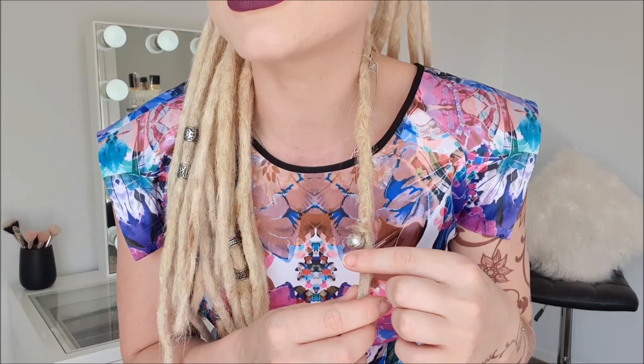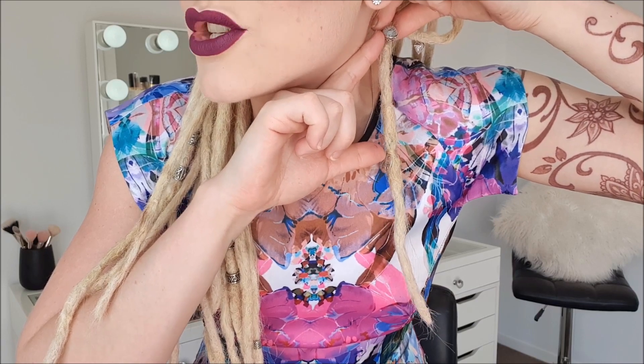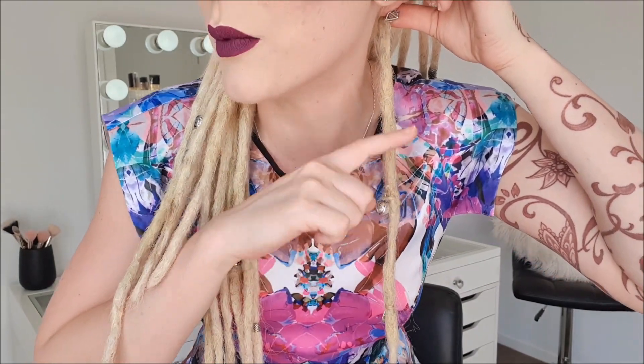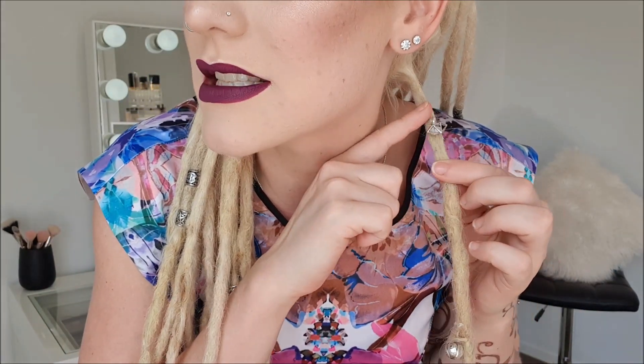On my one-year mark, I sewed this charm to the top of my dread — so within one year it grew that much. Then for my two-year mark, I sewed this charm to the top — so within one year this is how much it grew, within two years this is how much it grew, and this last section is three months. I'm not sure how accurate these look because it's a lot, but it must be right because this charm has been in there for two years and three months.